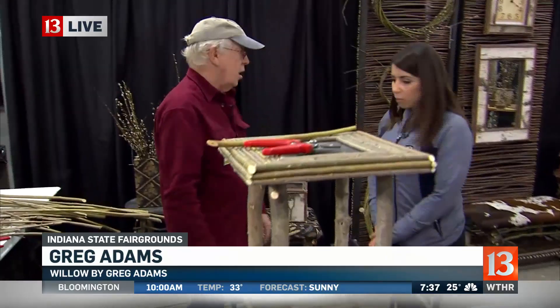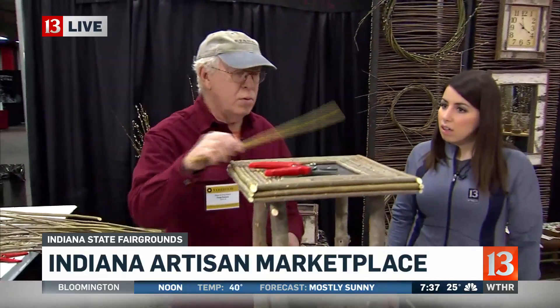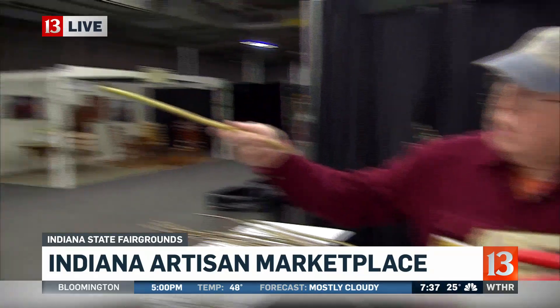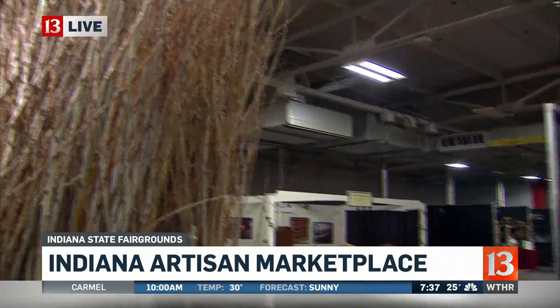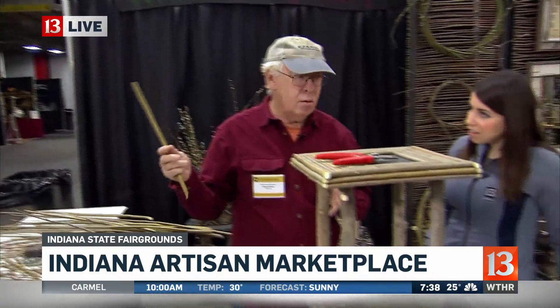I've got some other pieces I'm going to be finishing out here. So show us kind of how you do what you do. Well, it's rather simple carpentry, but the key to it all is selecting the material. This is the willow that I use right here. People think of willows as weeping willow — this is the willow that grows straight up out of the ground like bamboo.